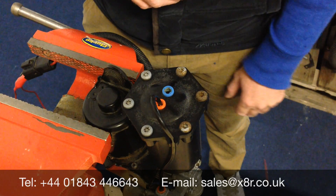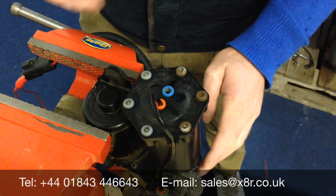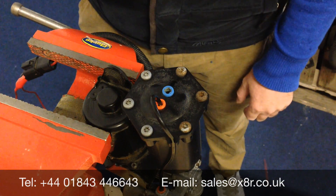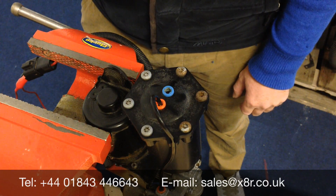Thank you for watching. We also recommend replacing the piston ring and the glide ring at the same time — there's a separate video that demonstrates how to do that. If you have any further questions, just give us a call on 01843-446643 or email us at tech@xar.uk. Thank you.